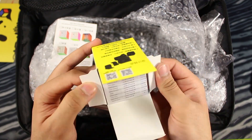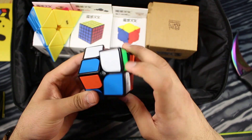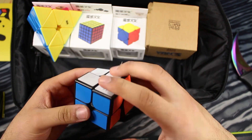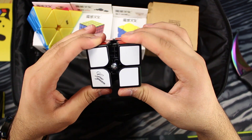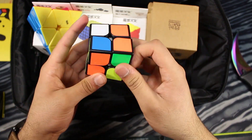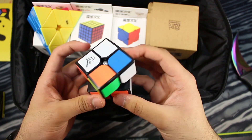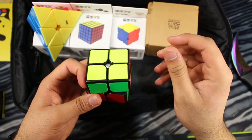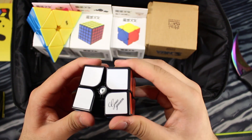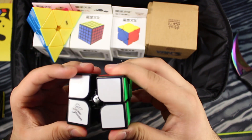Oh, here's the Guo Guan 2x2. I've heard that this is a really good cube. Okay, first turns on this now. This thing is very loose, but feeling good so far. This is really fast — almost a little uncontrollable for me, even. Really liking it so far. I may have to tighten it a little bit; it's a bit too fast. But it feels pretty good right now.